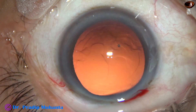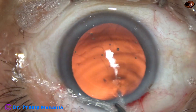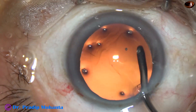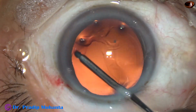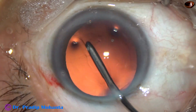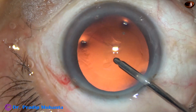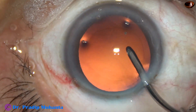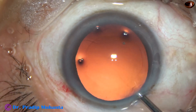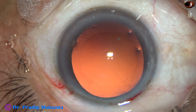Going through the only side port on the left side. And now I take the irrigating probe of bimanual irrigation aspiration and use this irrigating jet of fluid to polish the posterior capsule. Whatever cells are there, they get dislodged by this maneuver, and a clean posterior capsule is achieved.